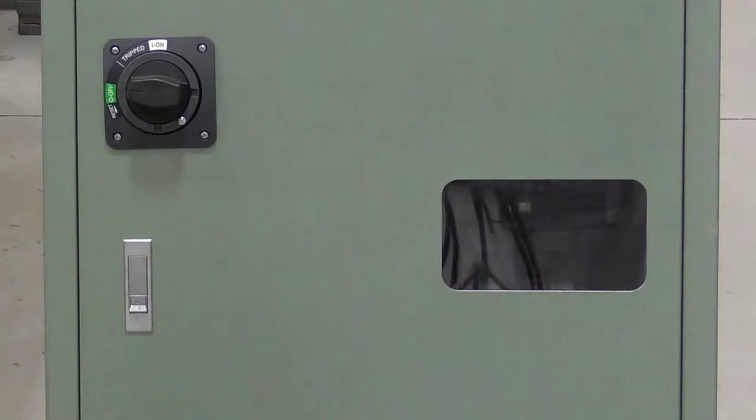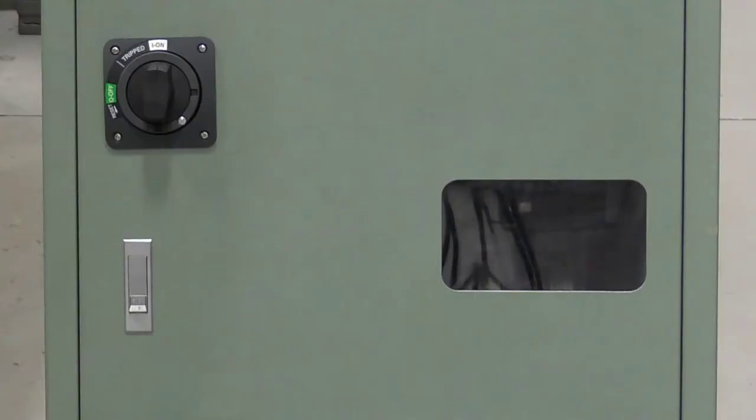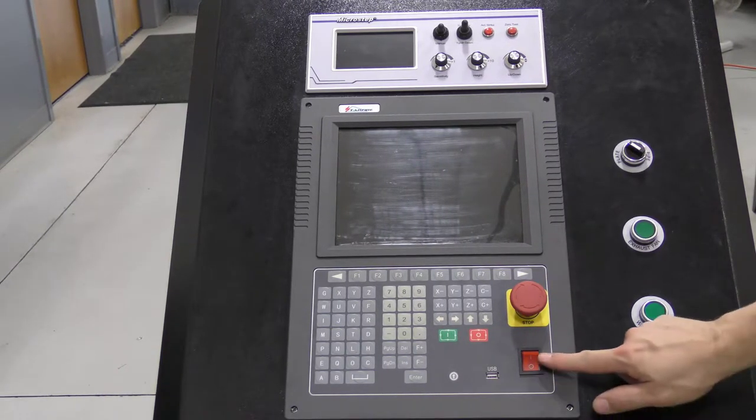Next, go to the back of the control and turn the black knob clockwise until it is connected. Return to the front of the machine and flip the red rocker switch up into the on position.